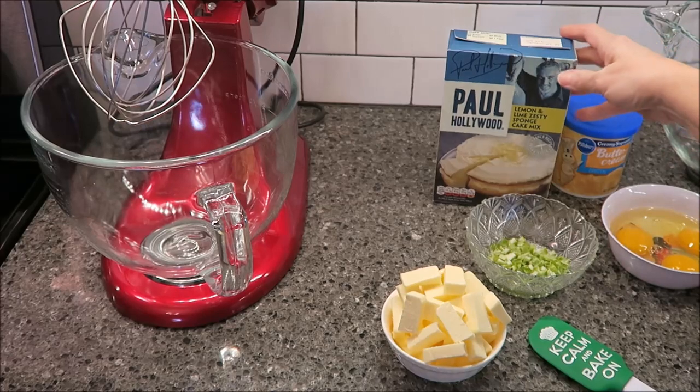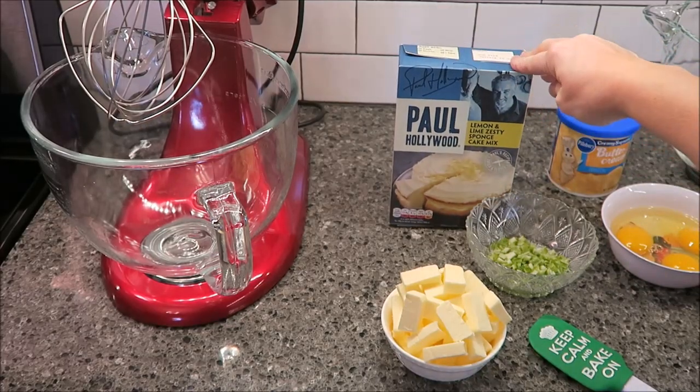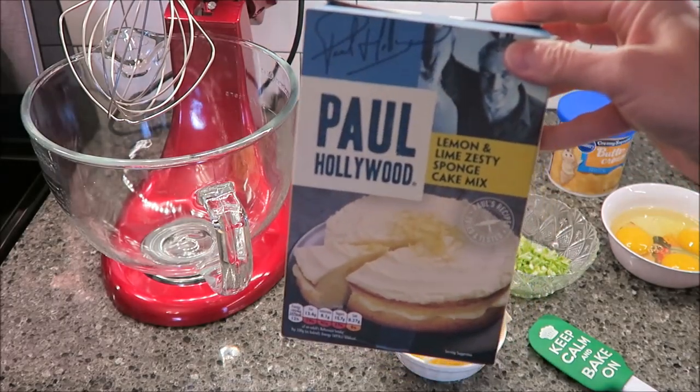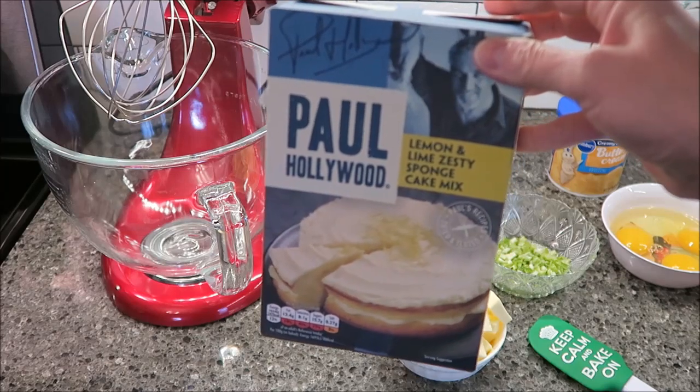Today I'm going to be making the Paul Hollywood Lemon and Lime Zesty Sponge Cake. This is the mix. Brian sent this to me from the United Kingdom, so I really appreciate it, Brian. This should be fun to make.